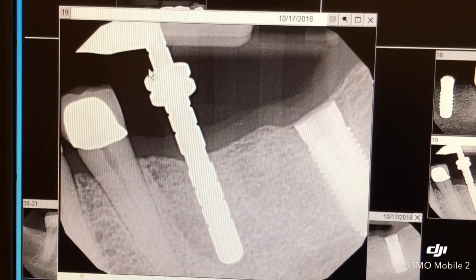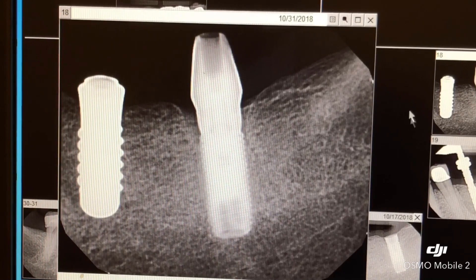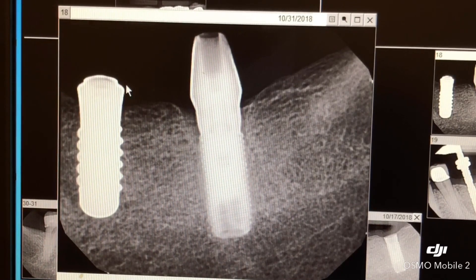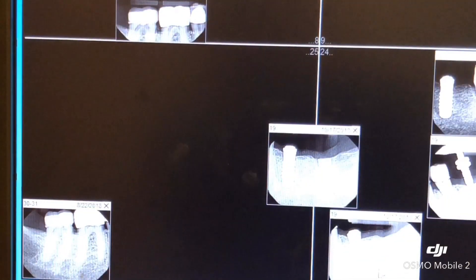Just to recap: this is the measuring pin after the pilot drill, just to make sure that we're at the right position, and then we proceed with the rest of the drills to create the opening for the implant. The x-ray shows the implant sitting right above the bone with a healing cap on top. This implant will stay in for about three months to integrate, before we fix the abutment, which is affixed with a carbon fiber screw.